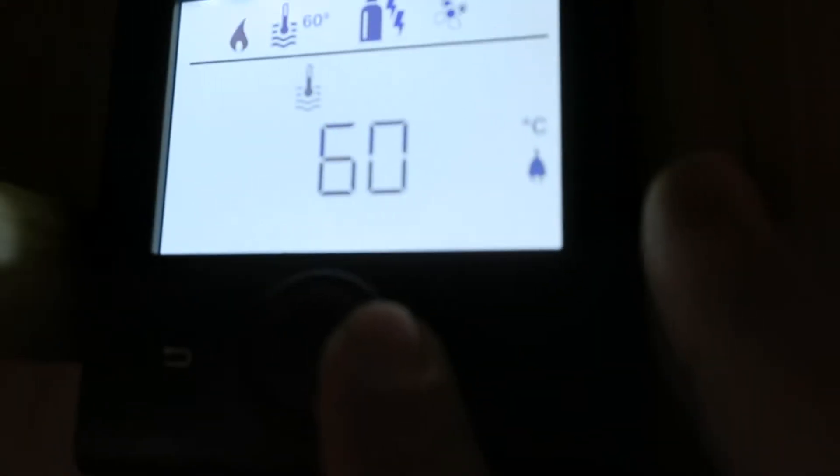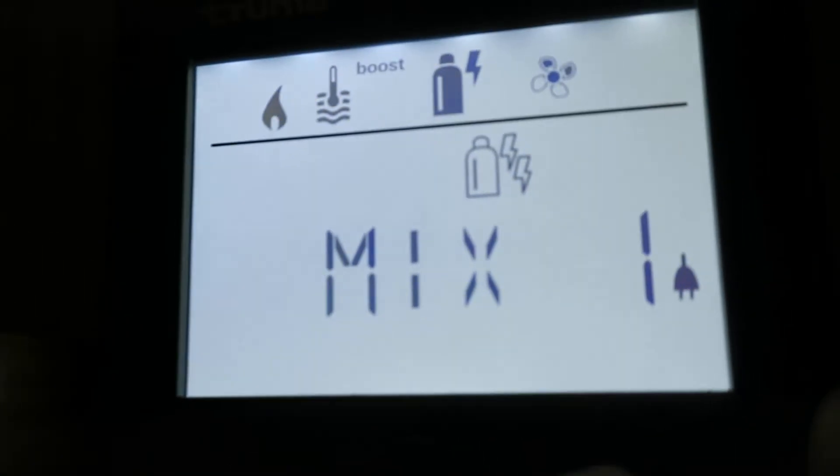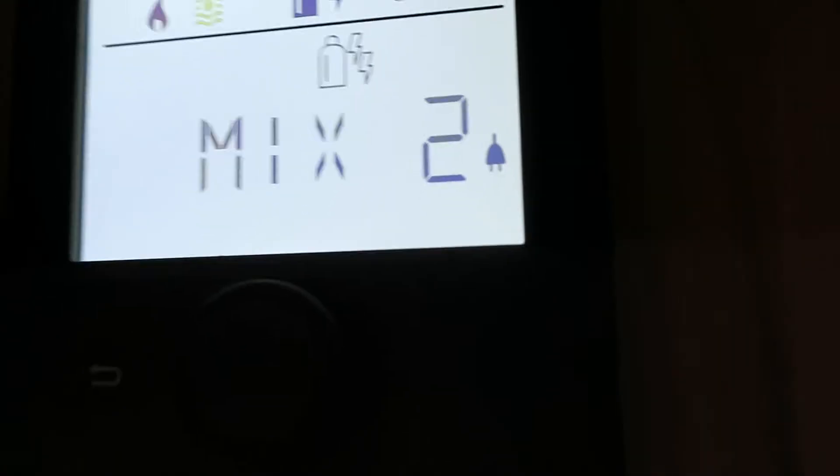Just to run through it again: first one - click on the van - is setting your thermostat for your heating system. Next one across is your hot water: 40 degrees, 60 degrees, or boost mode if you run out of water and want to reheat quicker. Next one across is your power select - gas, mixed which is gas and electric one, or mixed two for extra electric power, then electric one at 900 watts and electric two which is double.